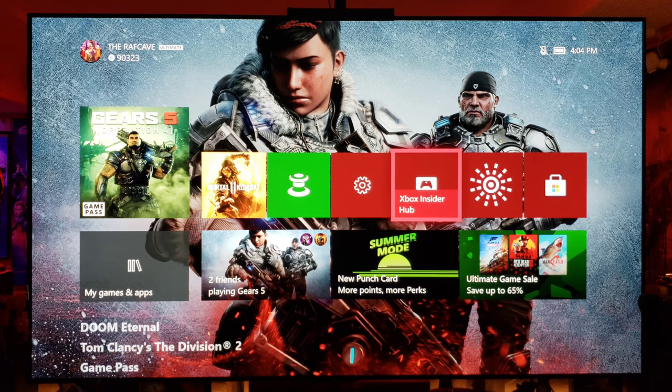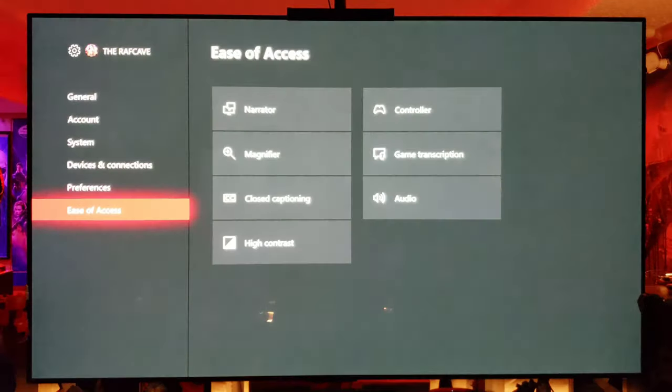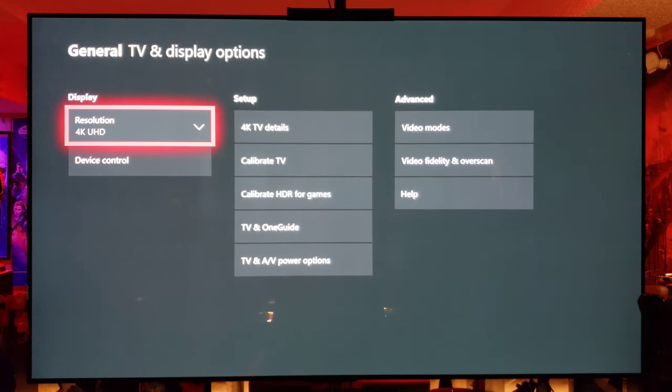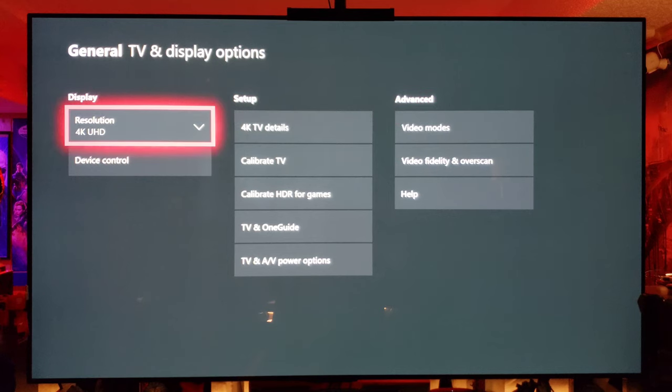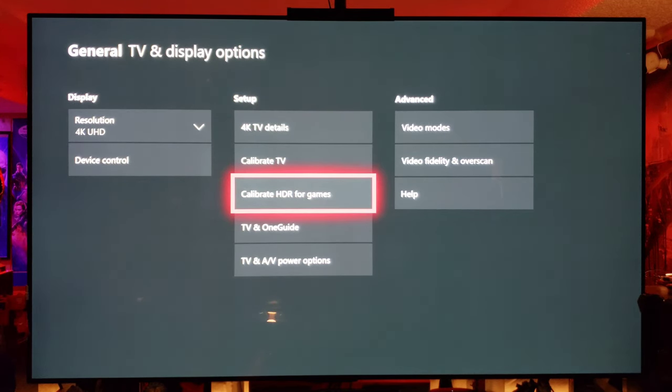So what you do basically is this: once you have the new beta firmware update, you go into your settings. You go to TV and display options — and look what we have here guys: Calibrate HDR for games. Let's get it.